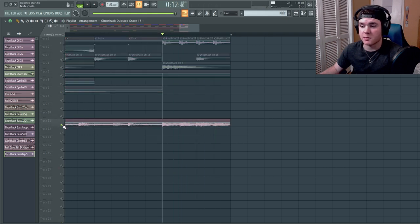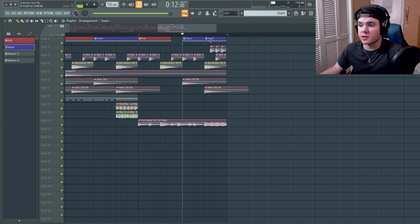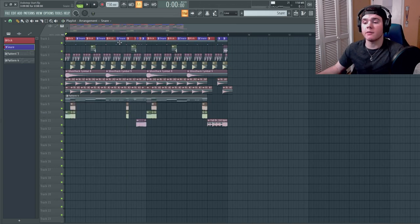That sounds really good, especially mixed together. I made some subtle changes — I mixed up the rides a little bit, changed one snare to hit double time, and had the third snare come in just on the last three hits.